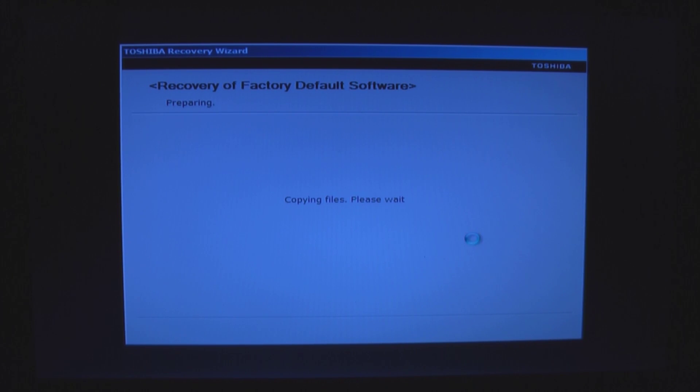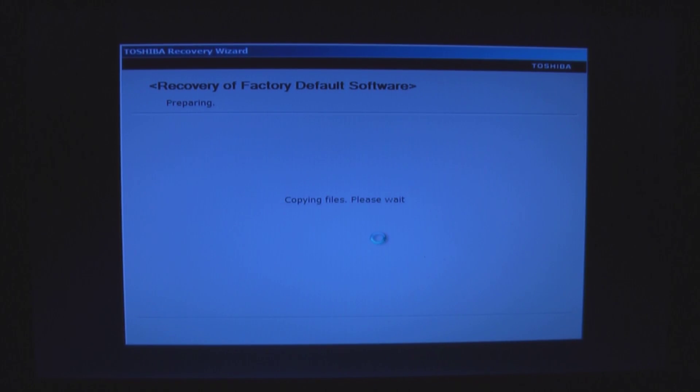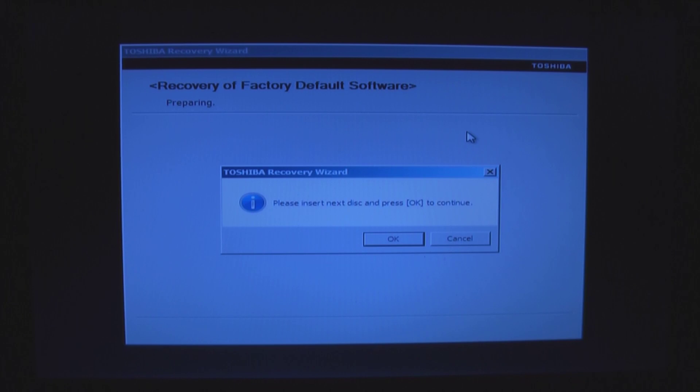This is Windows 7 Home Premium — all of the files necessary to install the operating system to this hard disk. Now the Toshiba Recovery Wizard is asking for disk two. It automatically ejects the previous disk. I'll feed it the second disk and say OK. Time for disk three.